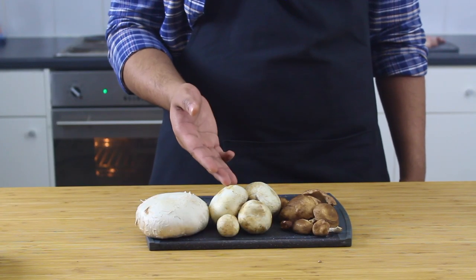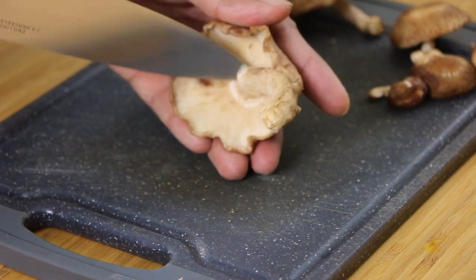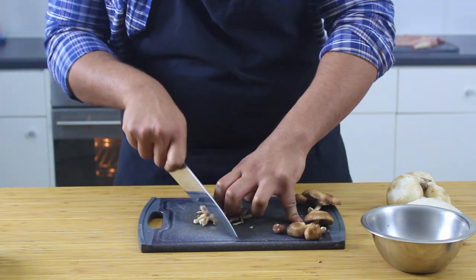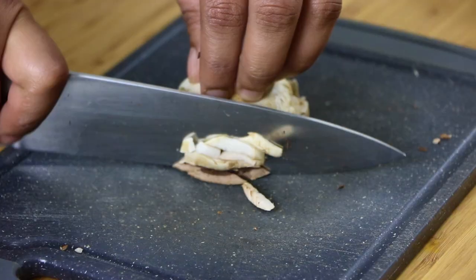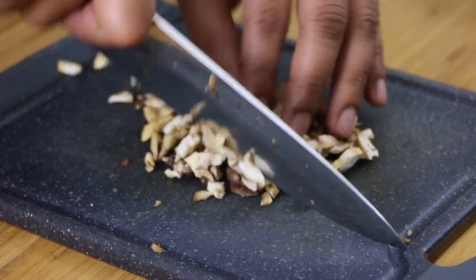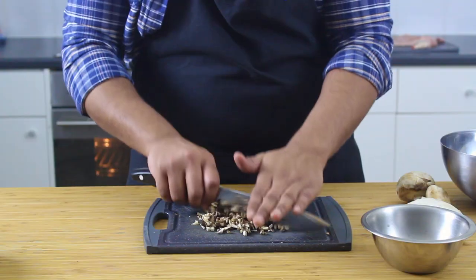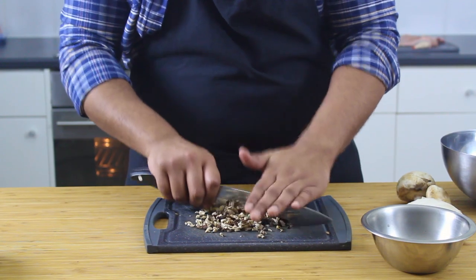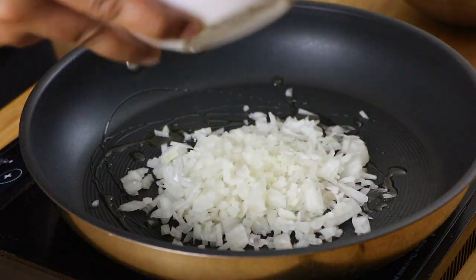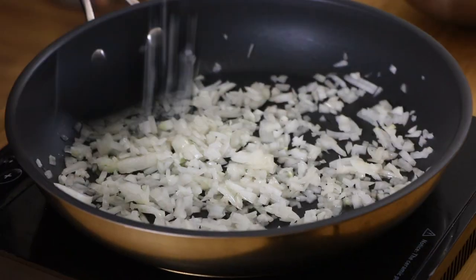Now for the stuffing: I have some shiitake, some white closed cup, and a jumbo white mushroom — use whatever selection you want, wild mushrooms if you're feeling extra fancy. Start by removing the stems, as we don't want any tough chewy textures. Finely chop them down — really finely. Just use a food processor; I realized this when I was in too deep. We're going for almost a mushroom purée so your kids won't be able to spot them and pick them out.